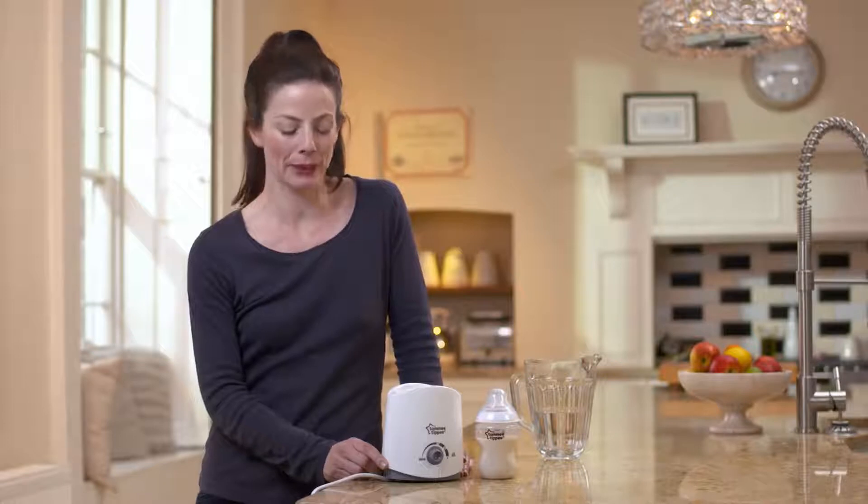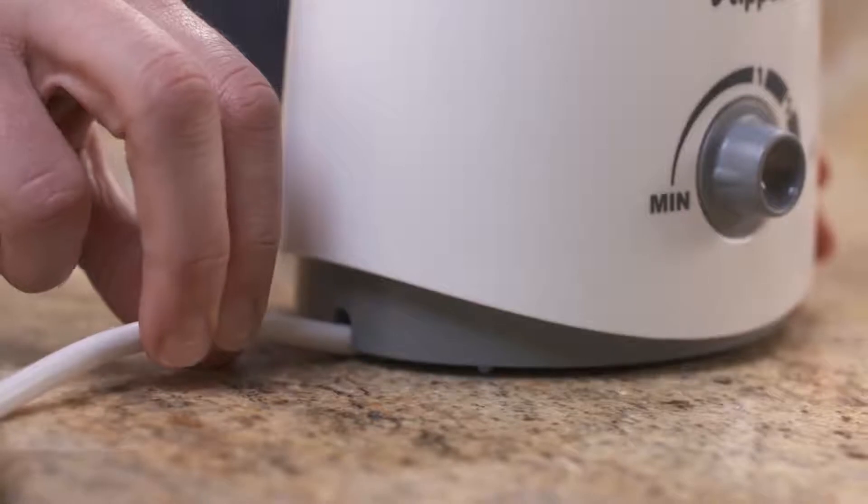Using the Tommy Tippie Food and Bottle Warmer is a great way to heat your baby's feed quickly and evenly. Make sure you have a flat surface for your warmer and that the cord is pushed through one of the gaps on the base of the unit to ensure it's steady.